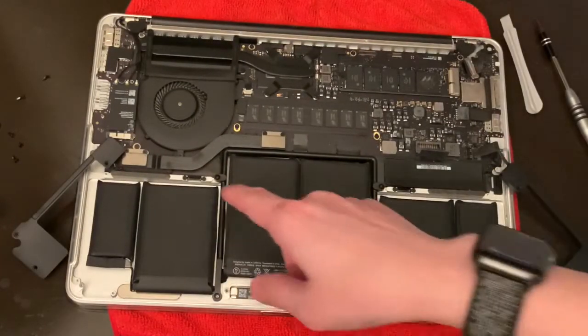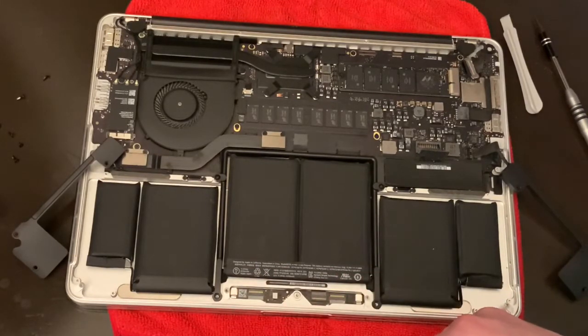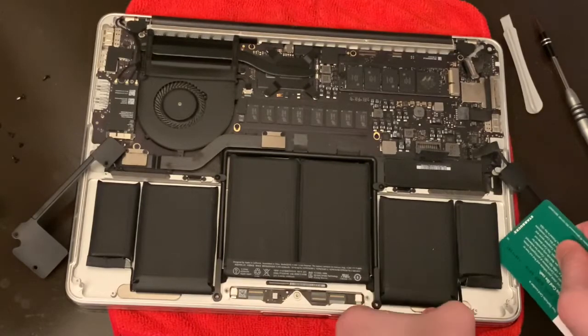Now is the hard part — you need to take these stubborn batteries off the MacBook Pro. Using the card you need to be careful and work side by side.